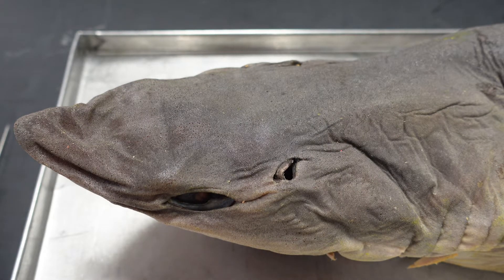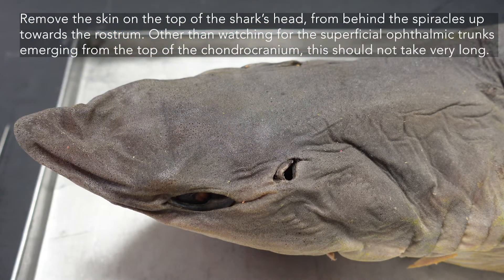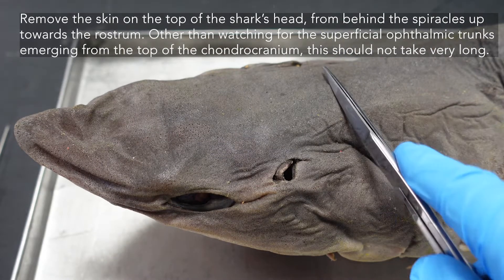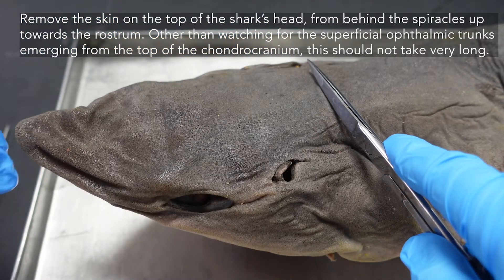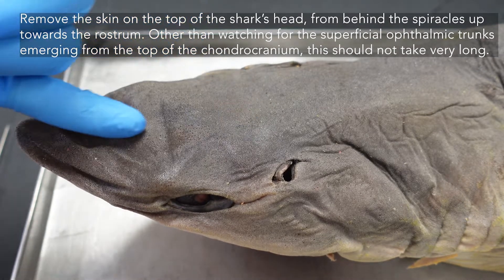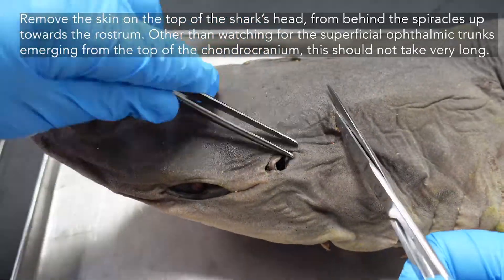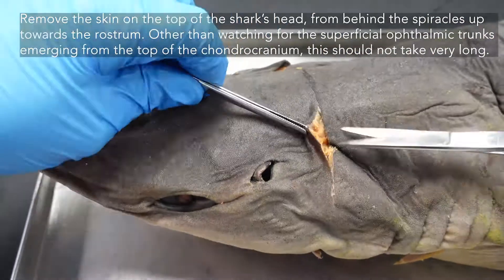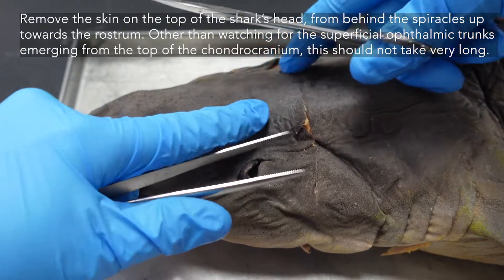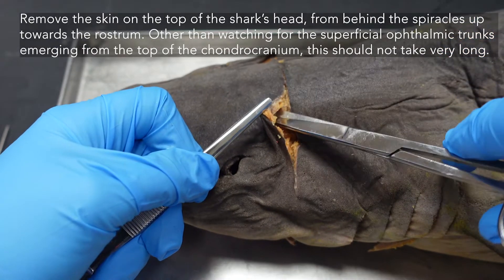We're looking at the shark brain today, and to access the brain we're going to be removing the top part of the chondrocranium. The best way to do that is to first skin the top of the shark's head so you can see where you're going, and skin from behind the spiracles forward. After that we'll be cutting through the chondrocranium — start with the middle compartment and then work your way outwards. You don't have to be very delicate cutting through muscle here; we will be removing this muscle anyway just to access the back of the skull, so you can be pretty coarse about this part.